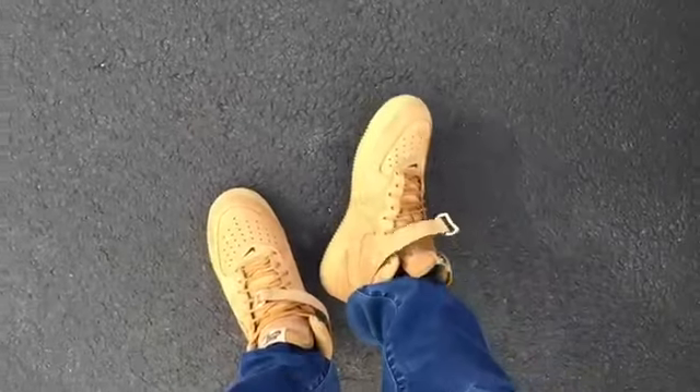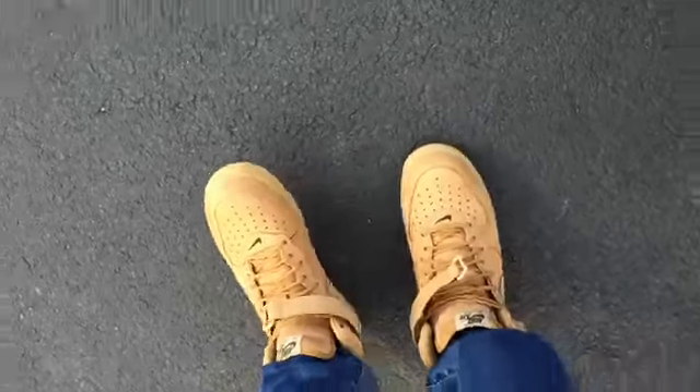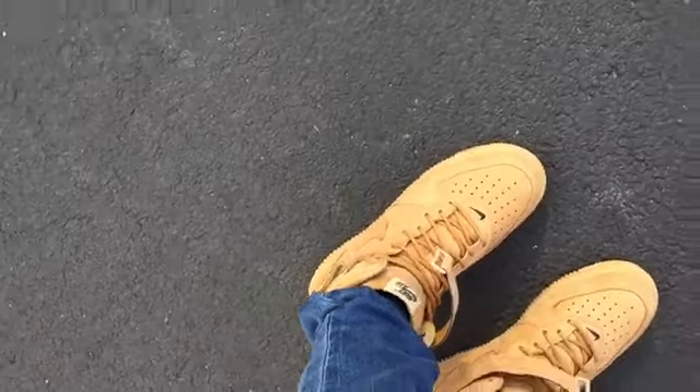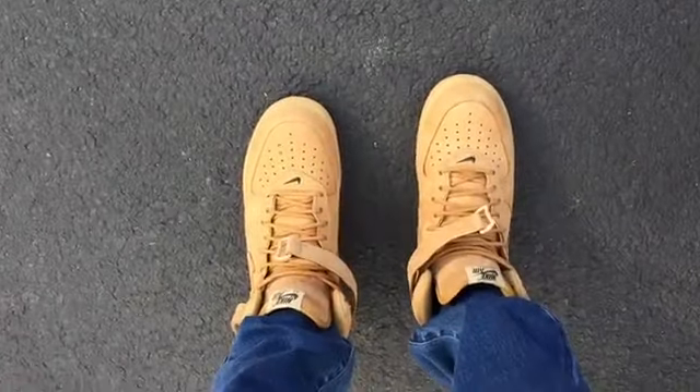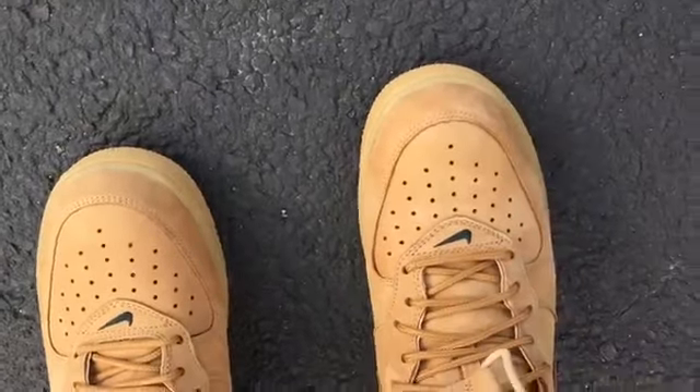Oh, I gotta hit you with the overhead view as well. Yeah, they look awesome from above. I love the little black swooshes right on top of the toe box. Give you guys one last close look before I sign out — alright, see you guys, peace.